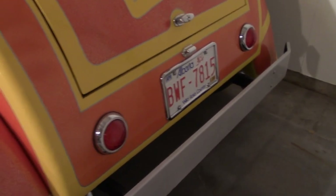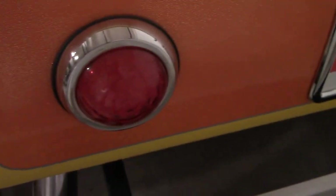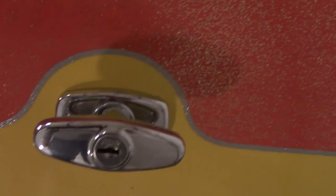It's got Pontiac taillights, and it's got the catchphrase from the movie on the trunk — for those of you who have seen the movie, 'Where were you in '62?' — American Graffiti again. And again, a chrome utility cabinet handle for the trunk lid.